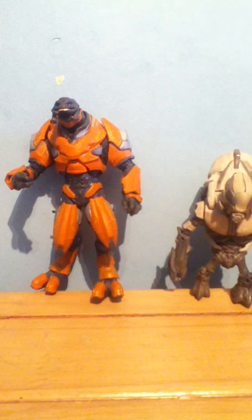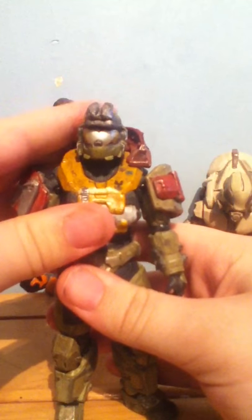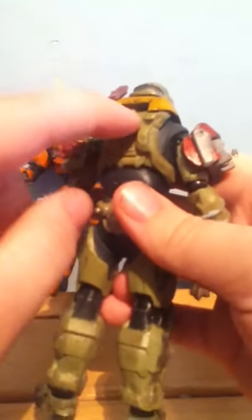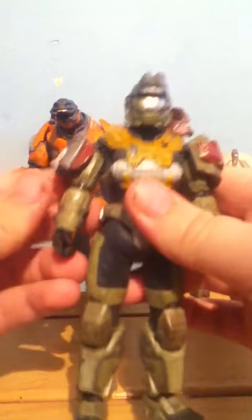Next figure from the same line — we all know this is George from Noble Team. The things I'm missing are his turret and his backpack, which I lost ages ago. The weapons I have stored somewhere in a tin. Let's go over the detail — that's the UNSC symbol there. Sorry if the camera isn't picking up all the detail.